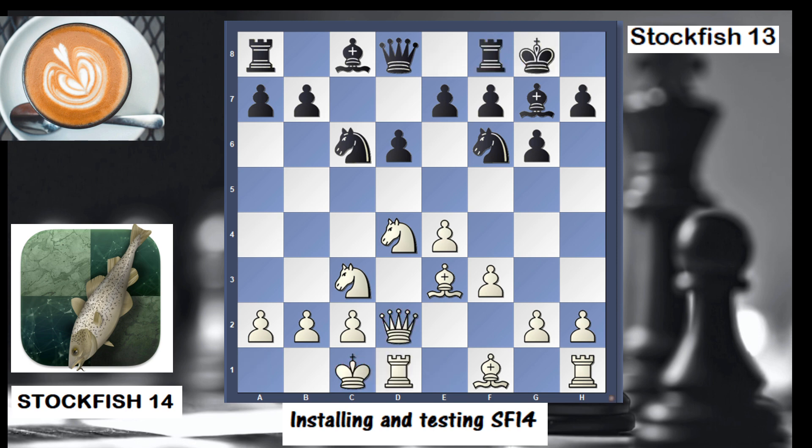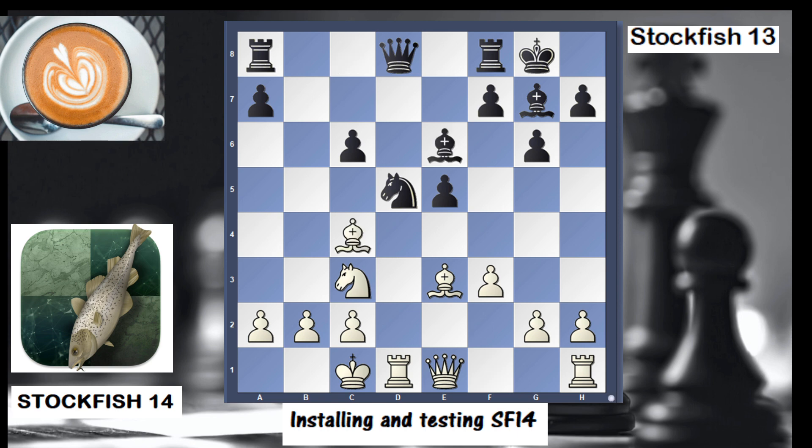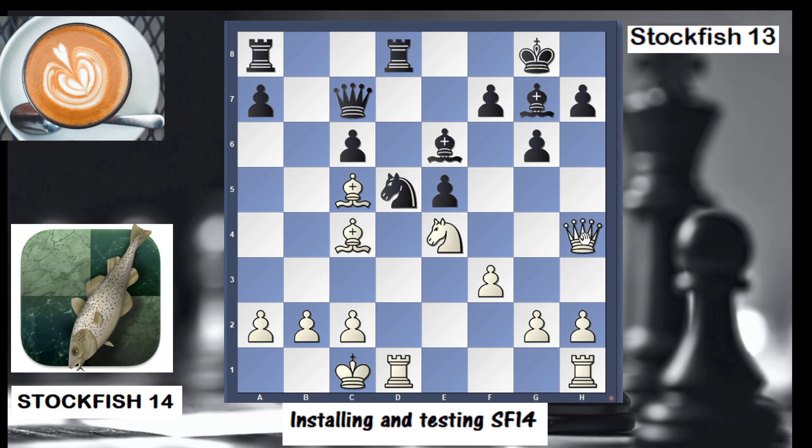In this game I set up a Sicilian Dragon, and this is still theory. I put these moves in — Stockfish 14 is white. In this position I let the engine run. Stockfish 14 with black played g4, which is a theoretical move; you could also play h4 or queen h4, but g4 was the choice.